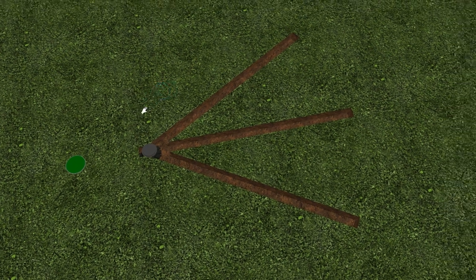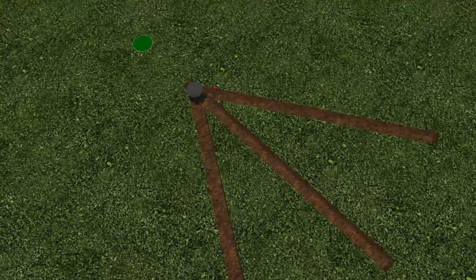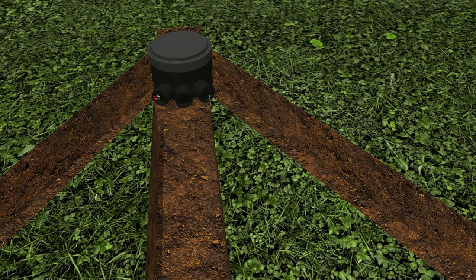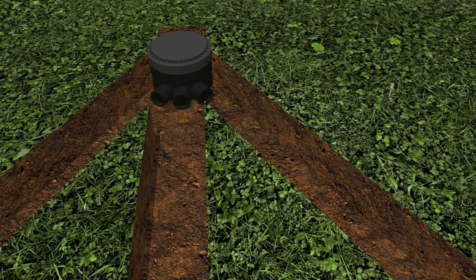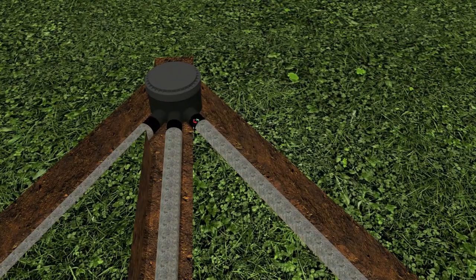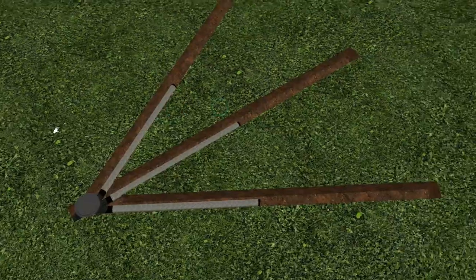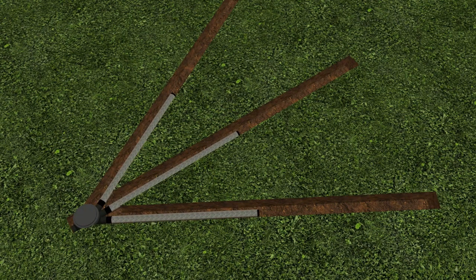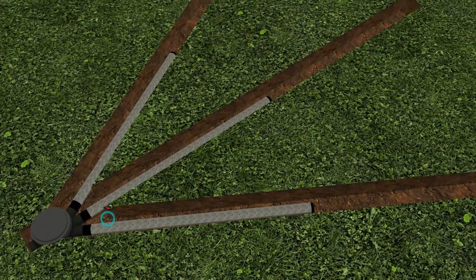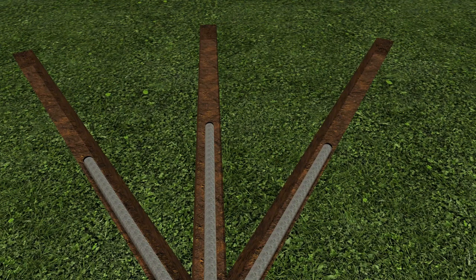Instead of having to dig a massive soak away pit and fill it with gravel, you literally just dig three trenches. On the outlet side of the septic tank you install an inspection chamber with three outlets, and each Easy Drain pipe is about three meters long. You insert each finger into the outlet pipe of the inspection chamber — there's no shingle or gravel bed needed; they can literally just go straight onto the soil.